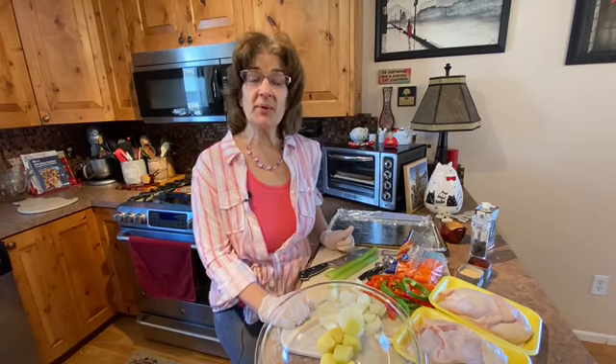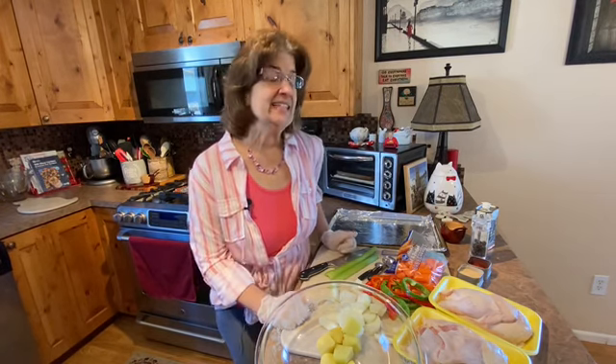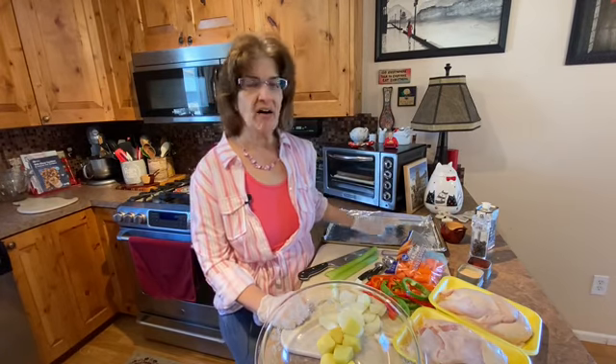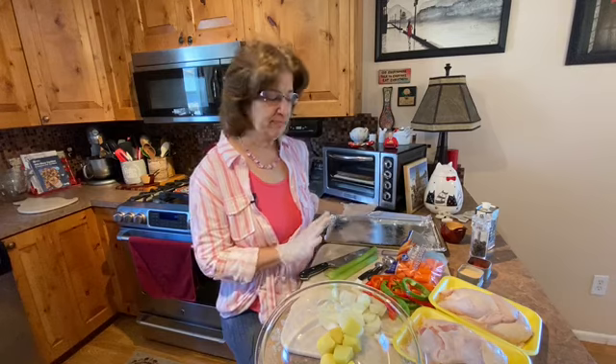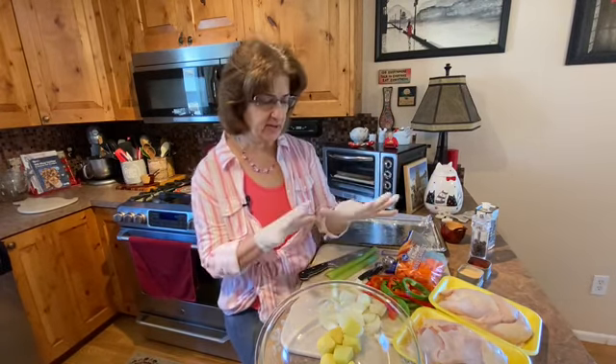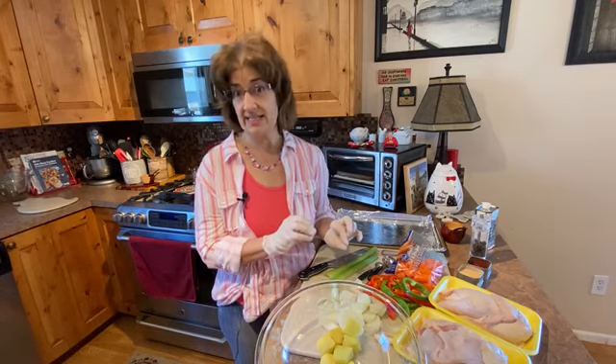Hi everyone, it's More Quarantine Cooking with Carolyn. Today I'm going to show you how to make a roast chicken dinner on a sheet pan. This is a great recipe because everything — from the potatoes to the vegetables to the chicken — are all done on one sheet pan, which makes your cleanup really easy.